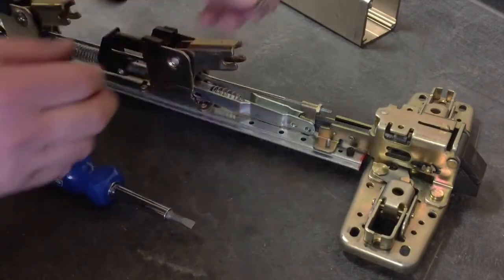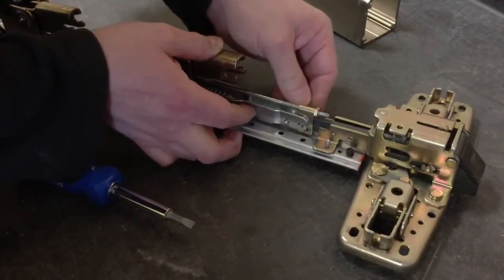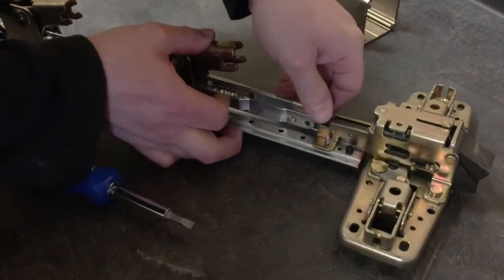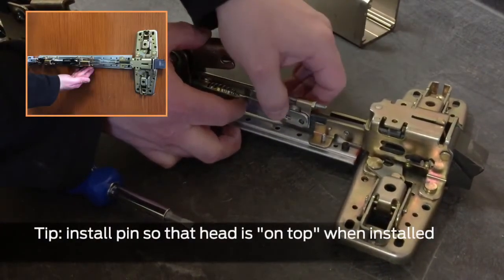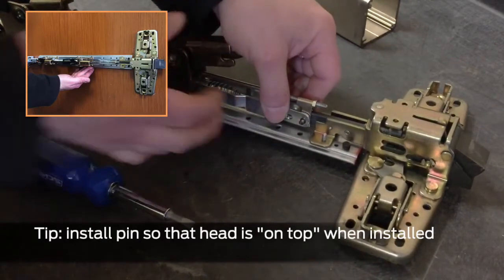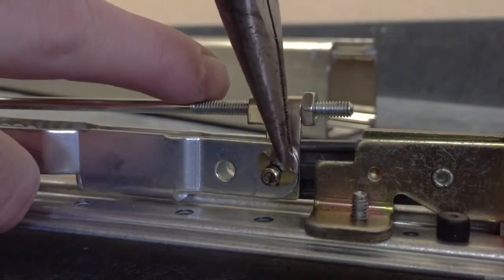Insert the connector pin through the baseplate and center case, pushing the retraction bracket back as needed. Installing the pin so that the head is on top when the device is installed on the door is recommended. Install the retaining clip.